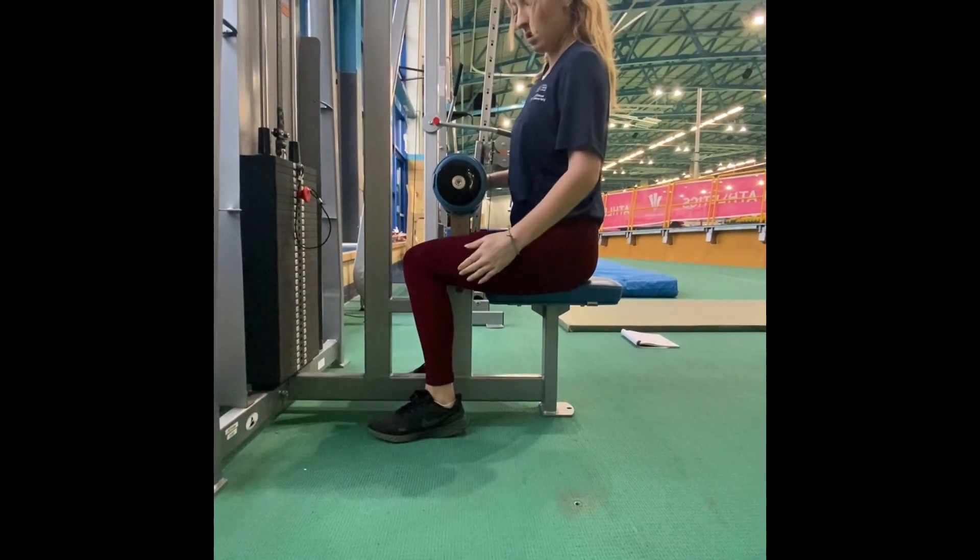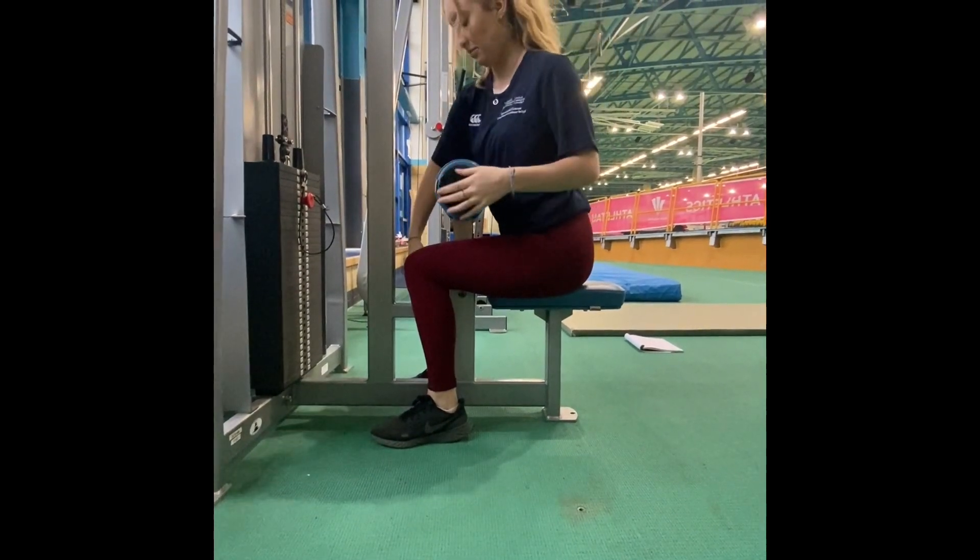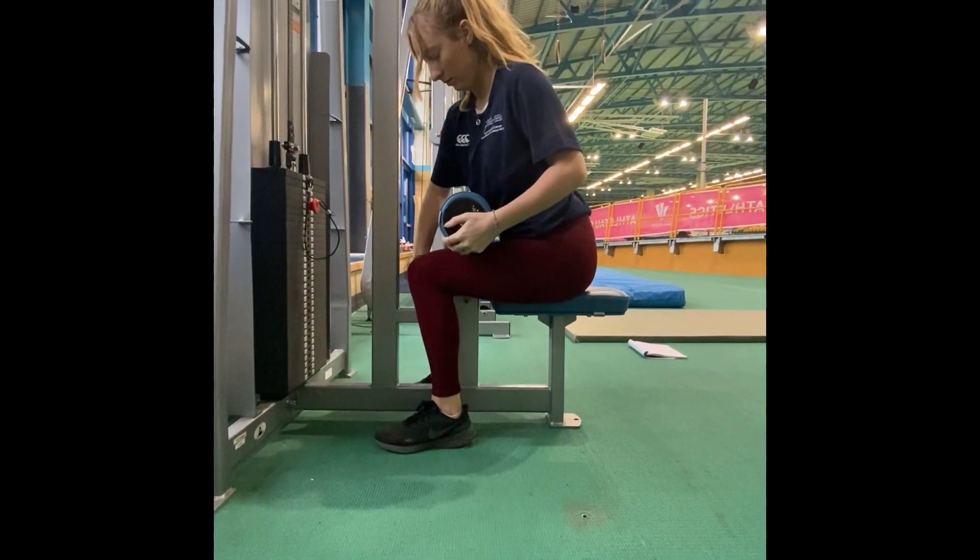Now you need to see if the pads need adjusting. The pad above your knees moves up and down — you just need to position it so it's just touching your knees.